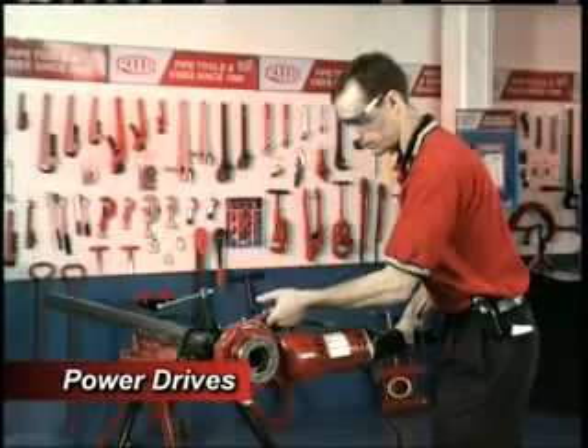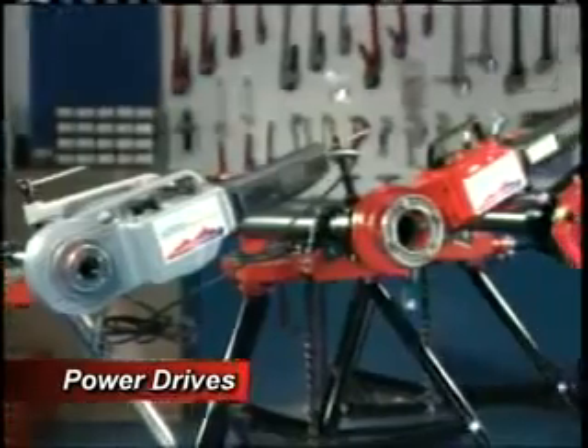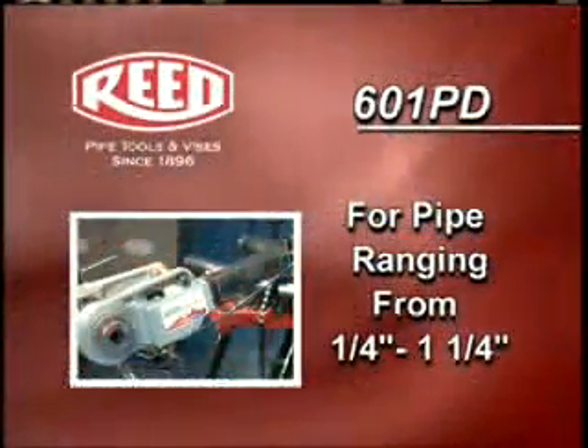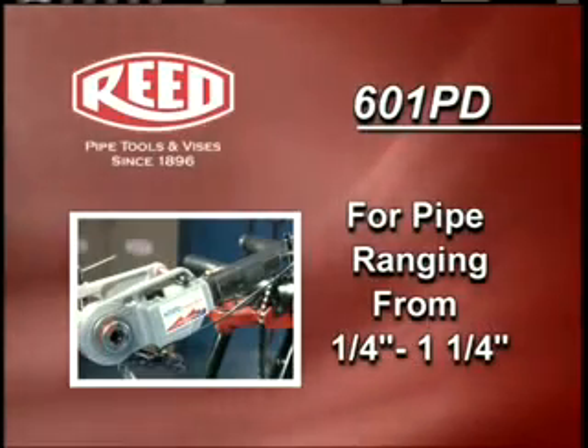When a threading job demands heavy-duty power in a lightweight, compact tool, Reed Power Drives are the only choice. Choose the 601PD Power Drive for smaller diameter pipe, ranging from 1 quarter inch to 1 and 1 quarter inch.